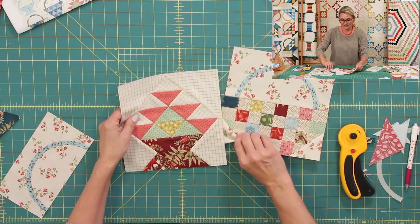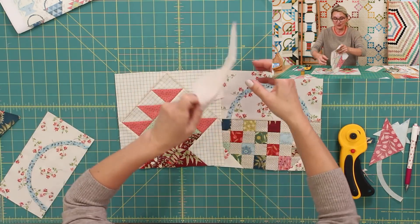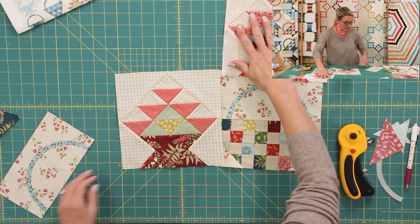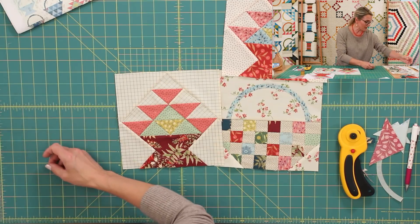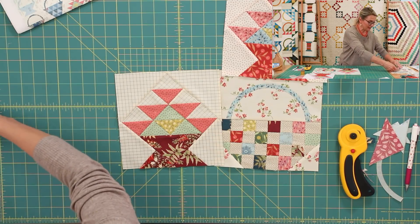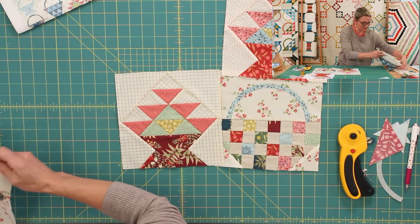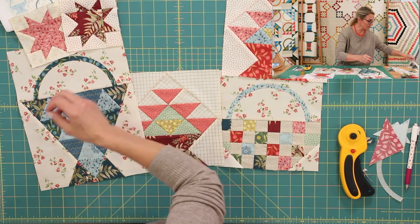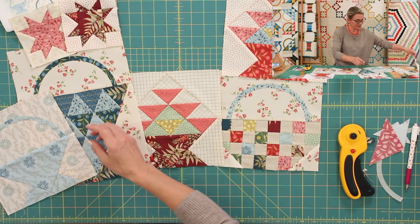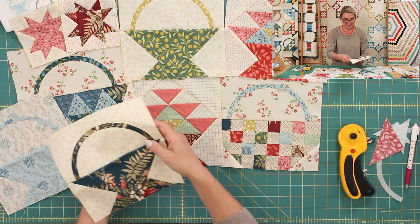I cannot tell you how excited I am — my wall is filling up with the most beautiful baskets! In just a few more months you're going to have a gorgeous quilt you'll be so proud of. Look at all the little baskets, stars, and all the wonderful things we are making. Isn't that delightful?